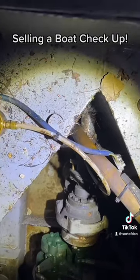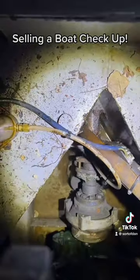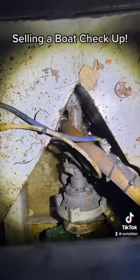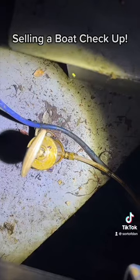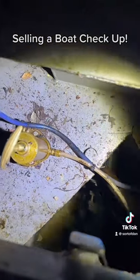First, I check the bilge to see if there's an excess amount of water in there or if the stern gland's leaking. If it was, I'd pump it out and I would use this little brass handle to put the waterproof grease down in there.